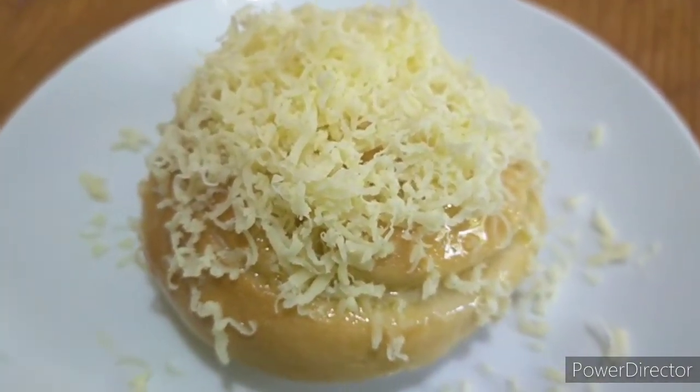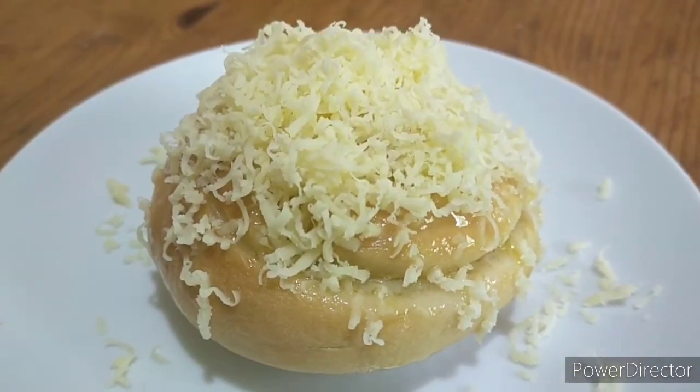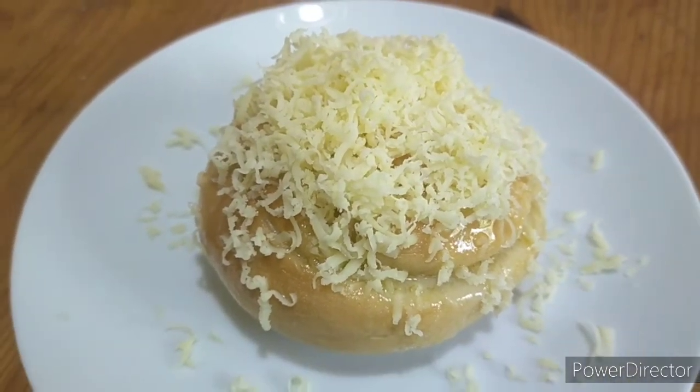Here is our finished product — our cheesy ensaymada! I hope you enjoyed the video. Please don't forget to subscribe to our channel and click on the notification bell for more updates.